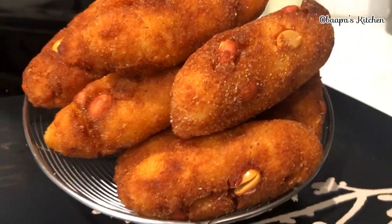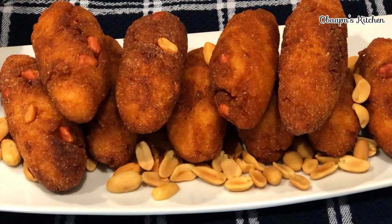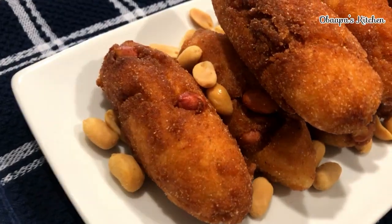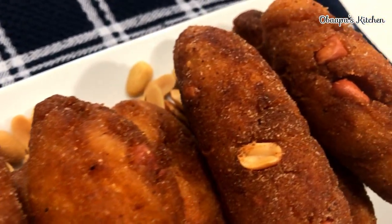Yes friends, it is ready! I'm going to show you how it looks on the inside. A little preview to show you how it is on the outside — as you can tell, it is so crispy.